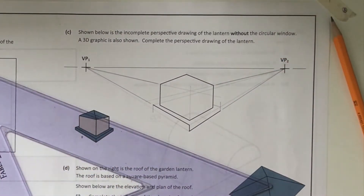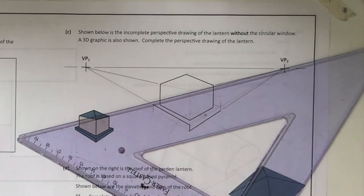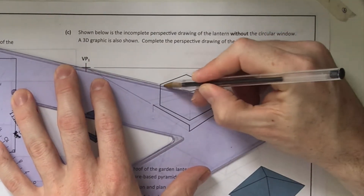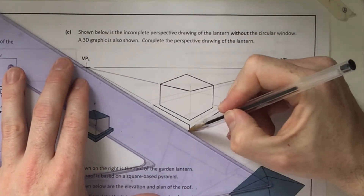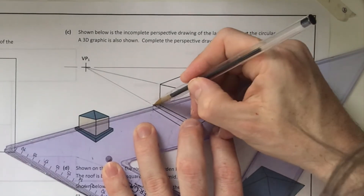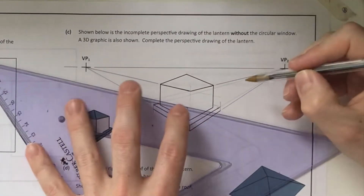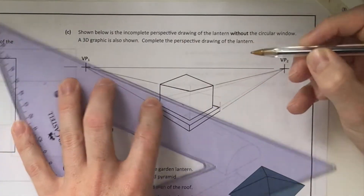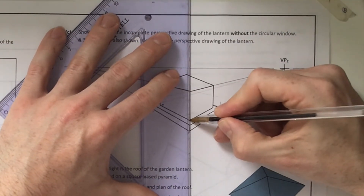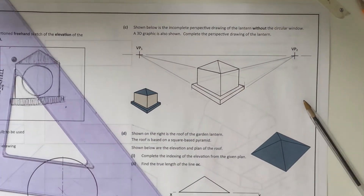That finishes off the base. Now just going around it with the heavy pencil - a very simple and quick question if you know what you're doing. Make sure you're lining up your vanishing points - actually going back to your construction line and lining up to where it goes to your vanishing point, because it's very easy to draw them askew. Anyone who's done art or vanishing points in graphics will be well-handy at this. That's question 4C finished - moving on to 4D.